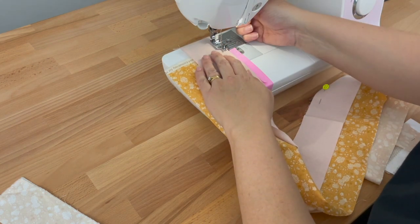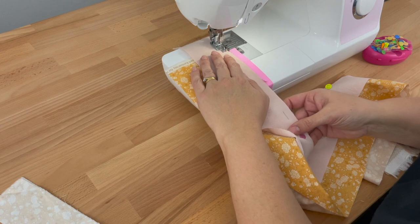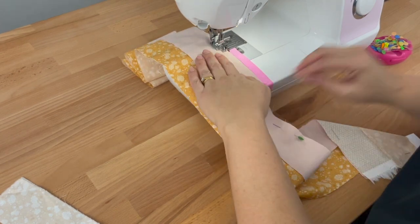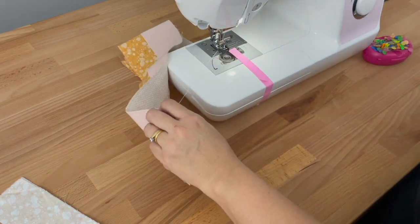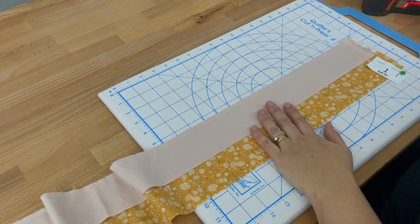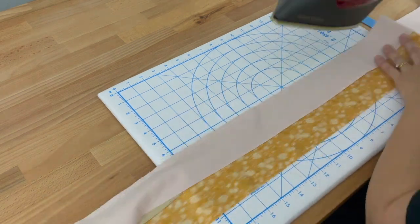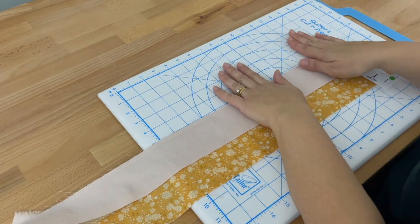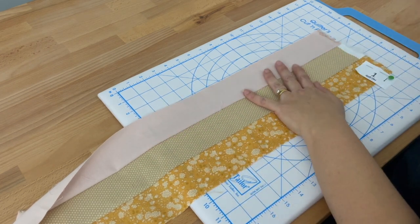We don't need to backstitch, and I do have my quarter inch foot on — I did forget to mention that. Now we're going to press this seam. So we're setting our seams again, and now we're facing our seams up — remember we're always going to go up. I'll fold it over, finger press it, and then press it with my iron all the way along.